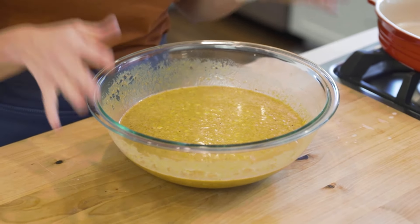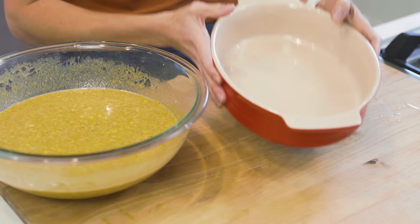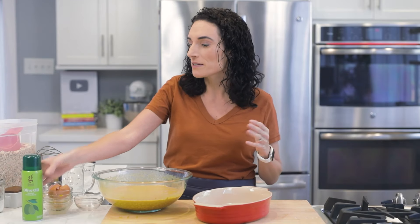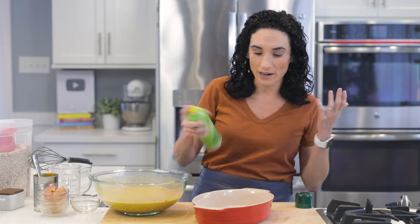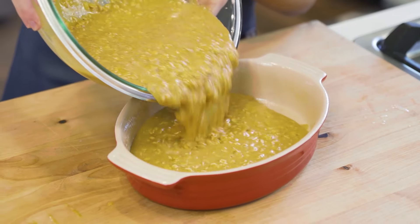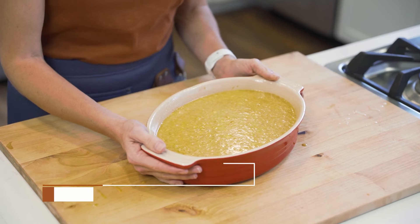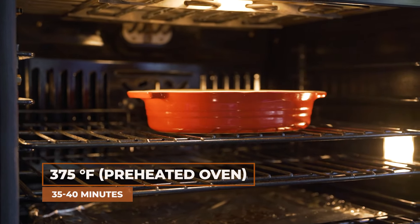We're gonna transfer this pumpkin oat mixture into our baking dish. The recipe calls for a square 9x9 baking dish, but I'm using an oval one because it's prettier. You do want to grease, butter, or spray it. Pour the mixture in, and bake in a preheated oven at 375 Fahrenheit for about 35 to 40 minutes.